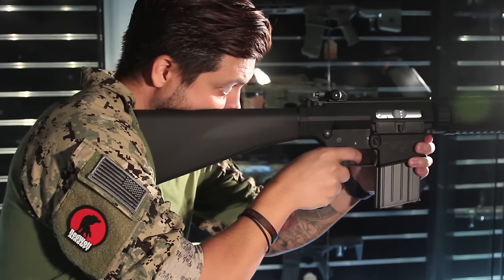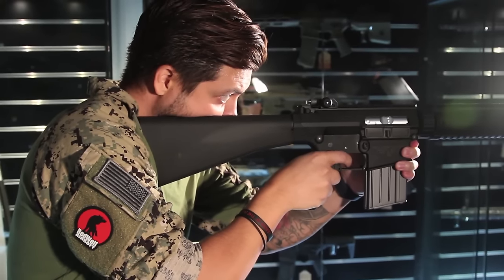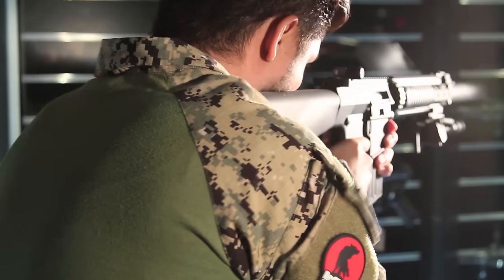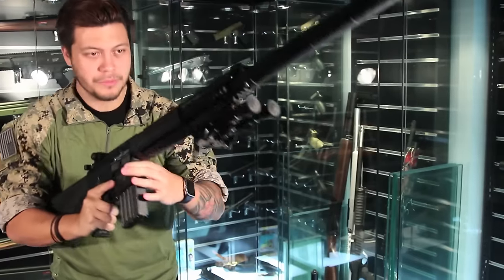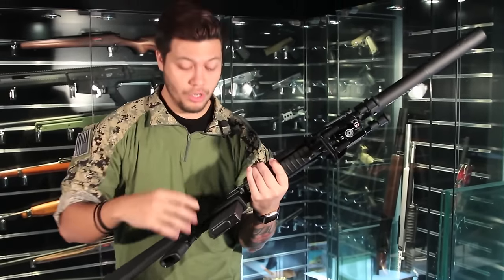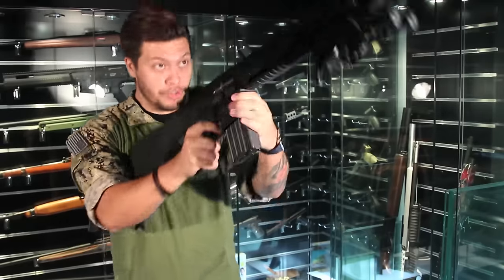I'm going to let the camera pan around so you can see how much the recoil affects my body. As for the trigger pull itself, it's not as heavy as the SCAR — definitely a faster shooting gun.